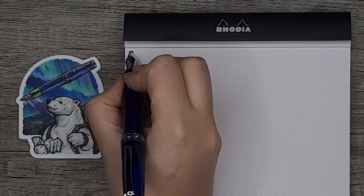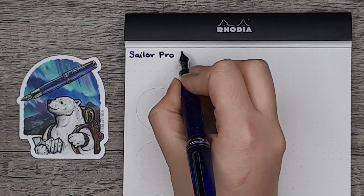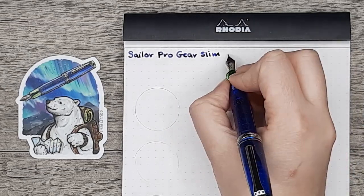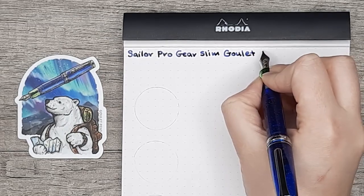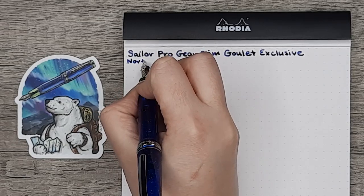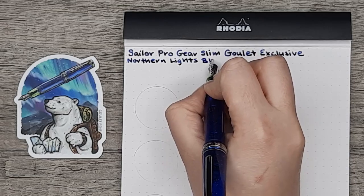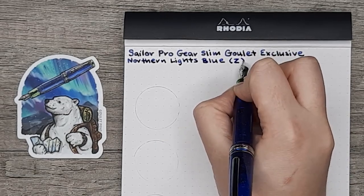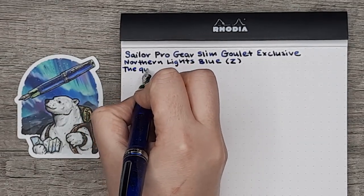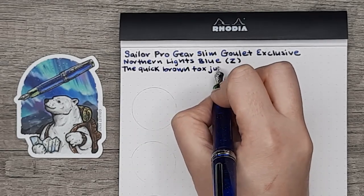Now that we've got this pen inked up, I'll give you a writing sample and demonstrate a little bit about the zoom nib. A zoom nib is ground into a triangular shape with the tip being a lesser width than the lower part of the nib, so at a different angle you get a different line width. This is a pretty unique offering from Sailor — I don't think there's another company that has it on their ordinary line. The reason I really like it is it's extremely smooth and broad as a marker.